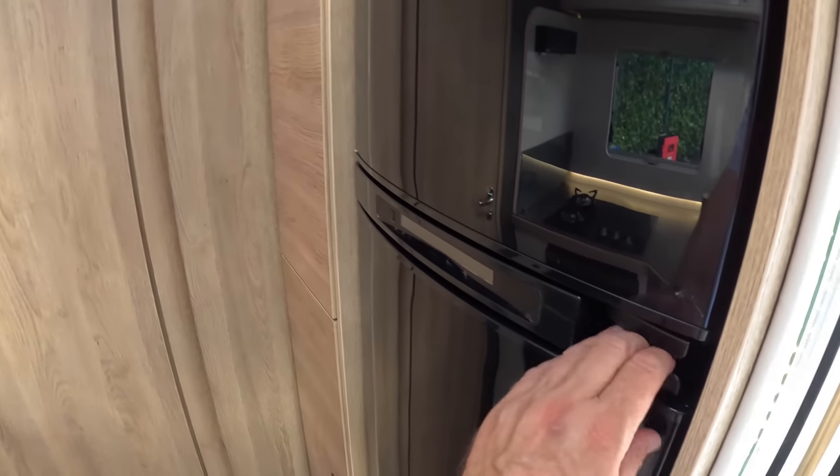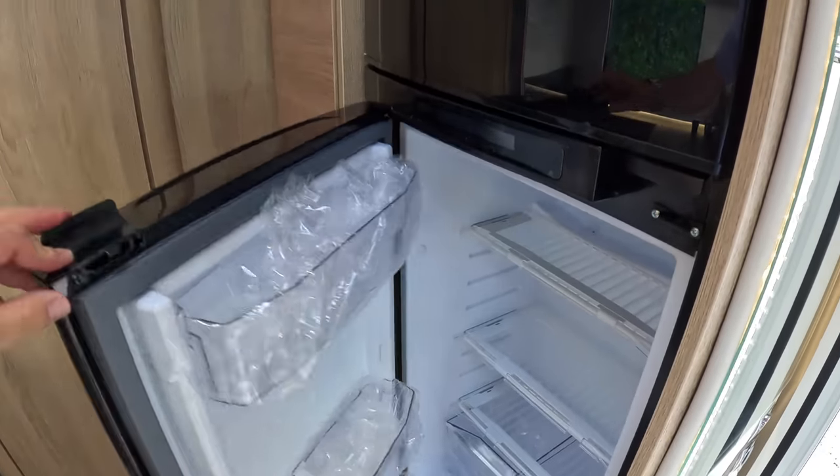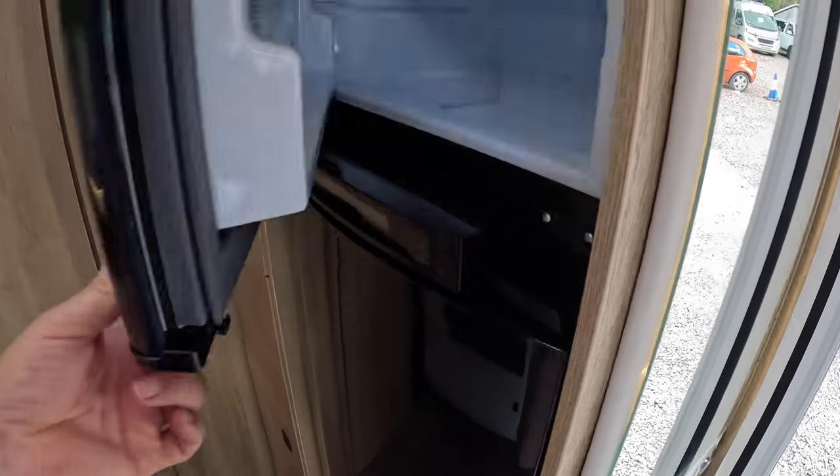The fridge is here as well — mustn't forget the fridge — and a freezer.